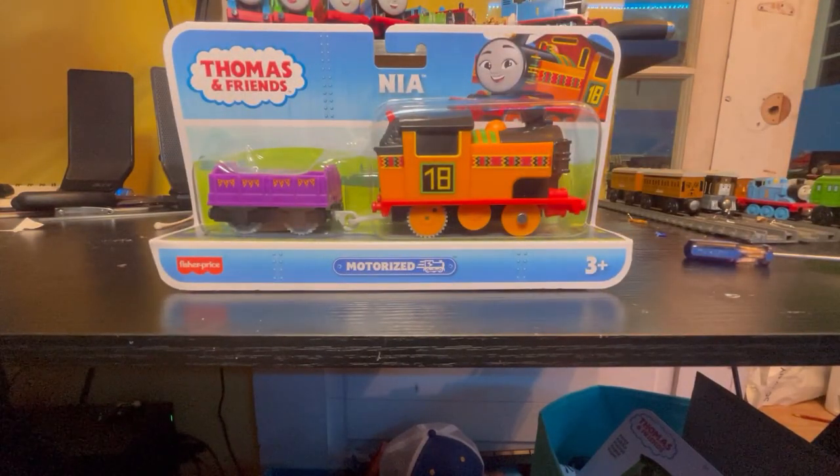Nia. She's really not that special — just another engine to add to the All Engines Go collection.